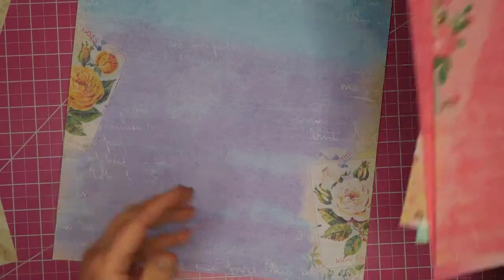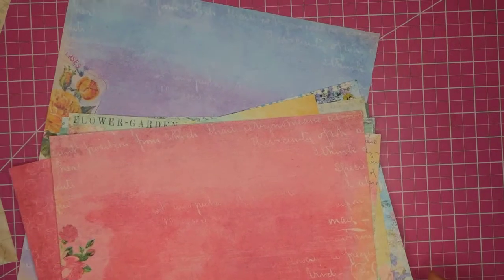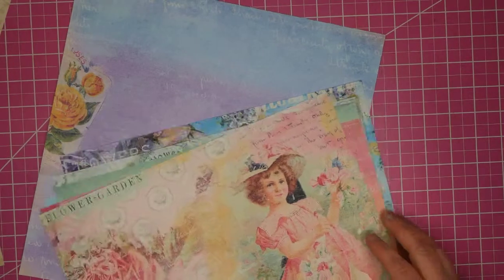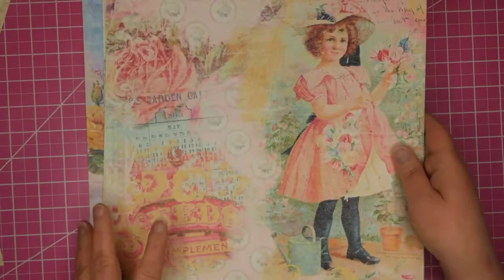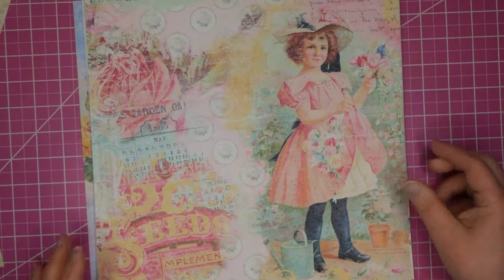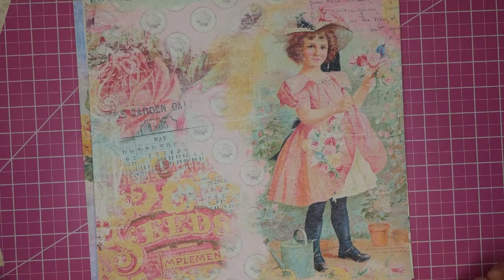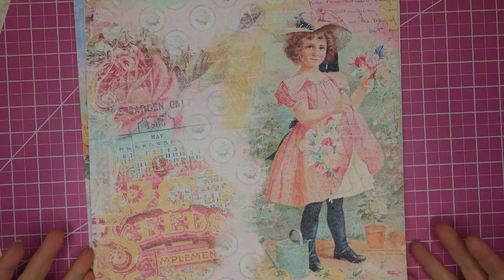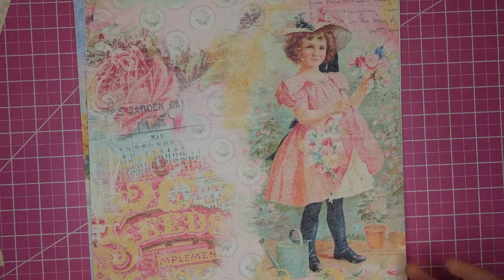Very nice. I had a hard time picking a favorite — I really like the purple one. This one with the girl calls to me quite a bit; it's just got a fabulous blend of colors and images. Again, look for the links below. These are free to download. Let me know if you want to have them printed. Thanks for looking — have a great day!